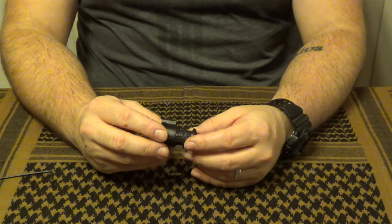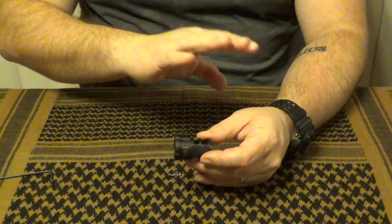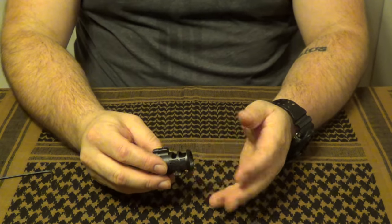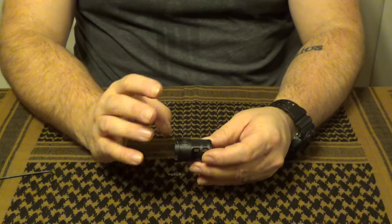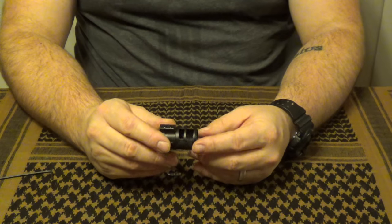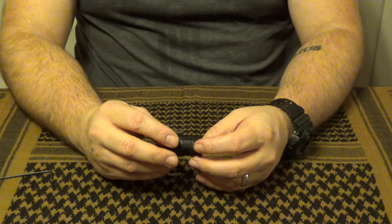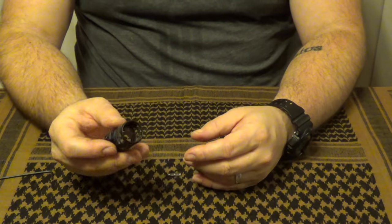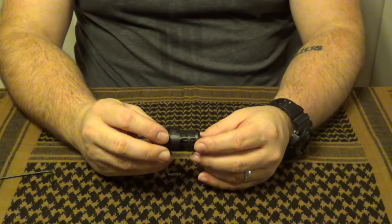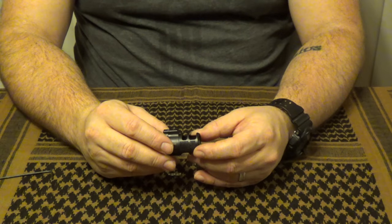I definitely think this is good for someone spending a lot of time with range neighbors. If you're going to be in a closed range with people right next to you in the lane, or even outdoors in the lane next to you, this will come in handy — it will make those shooters to your side a lot happier instead of blasting them with side concussion. Outside, it may not be the best, and for the way I typically shoot, it doesn't serve a huge practical purpose, but that's entirely based on the situation.